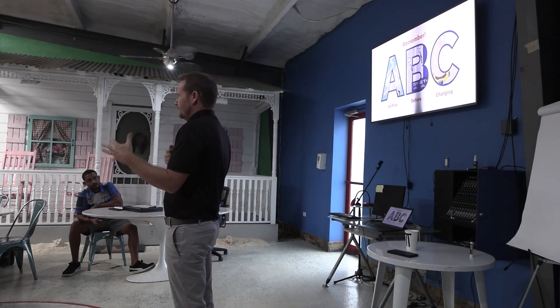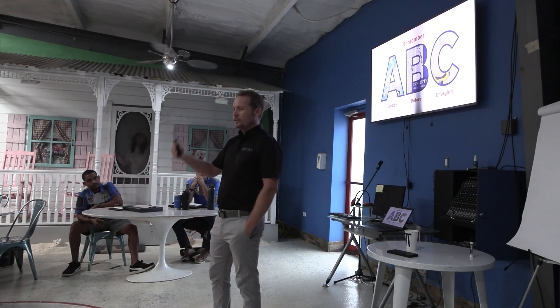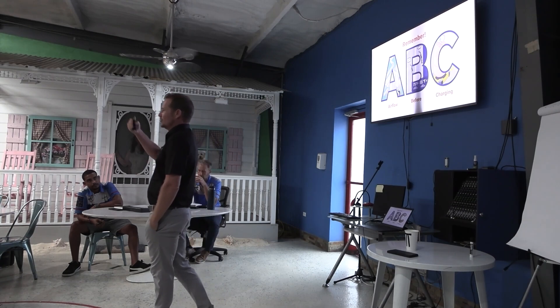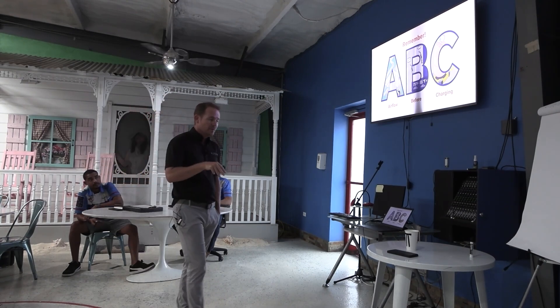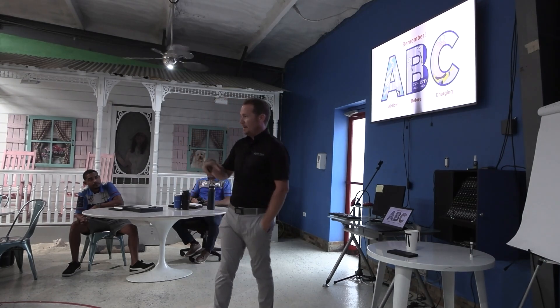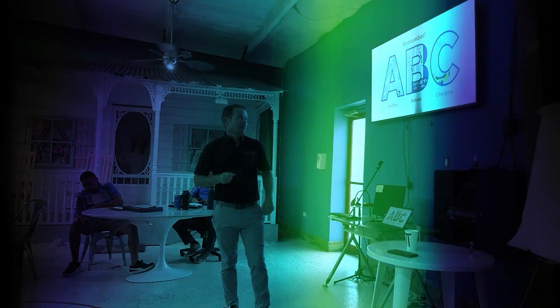Matt is going to cover fan laws and some of that stuff. I'm not going to expect you to memorize formulas. If we show you formulas, it will be for the benefit of understanding how it works, not for you to have to do math. And if we do make you do math, you'll do it on my app where it's free and you can do it anytime you need to.